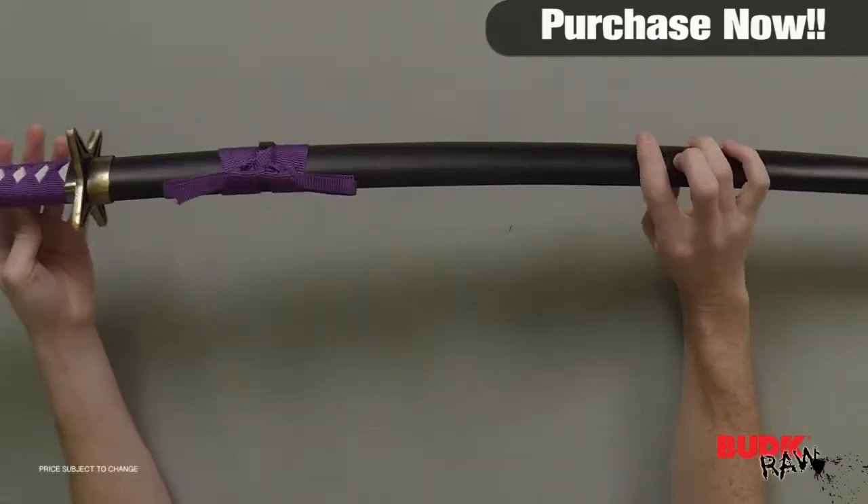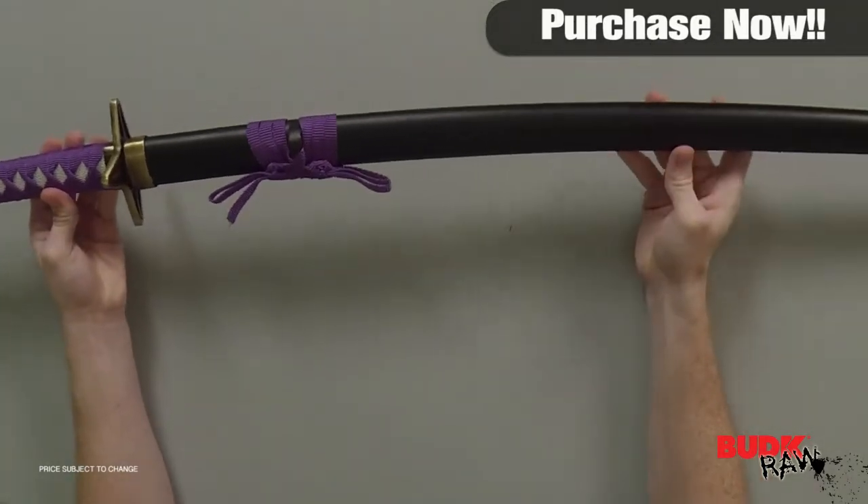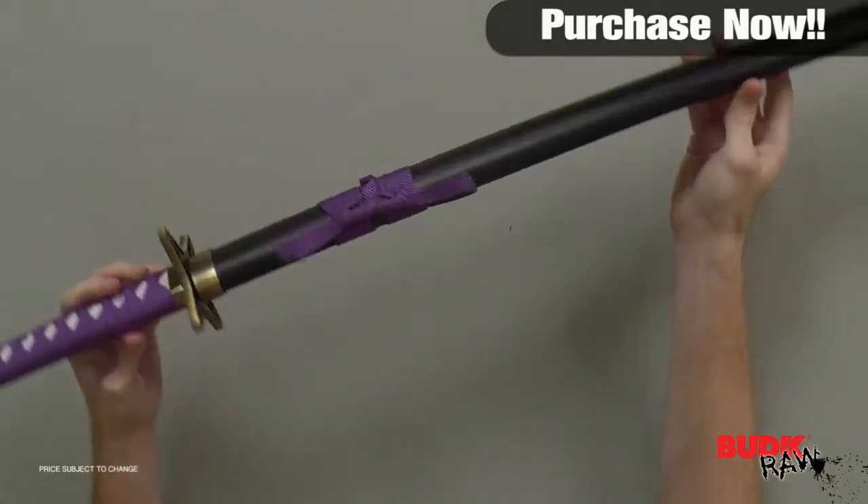Hi, I'm Doug Martin and thanks for watching. Here we have the Purple Star Katana Sword, retailing for $48 but on sale for $29.99.